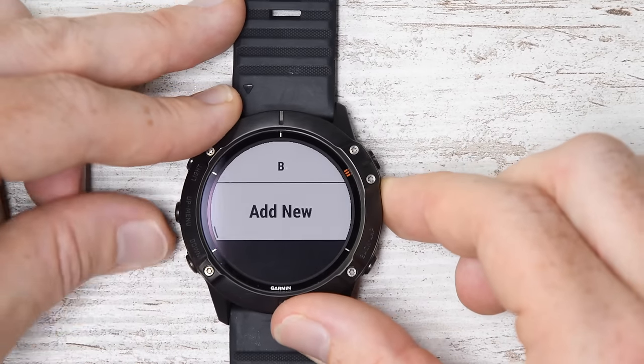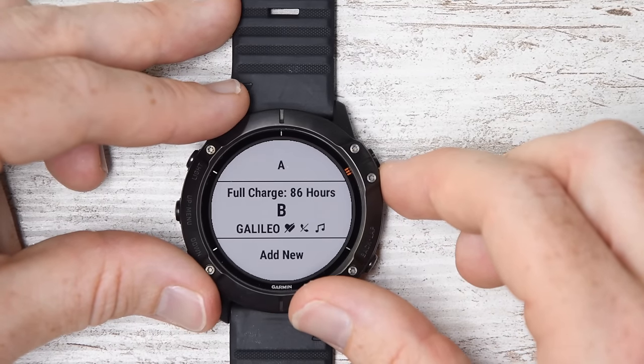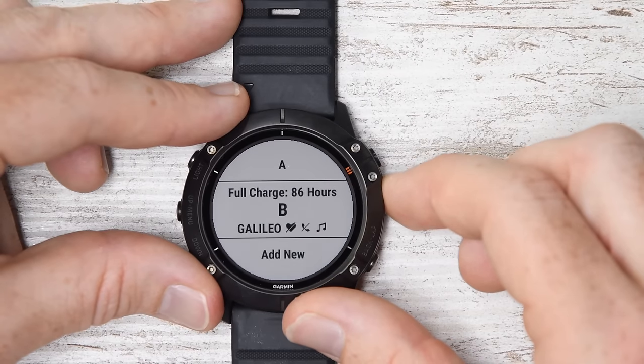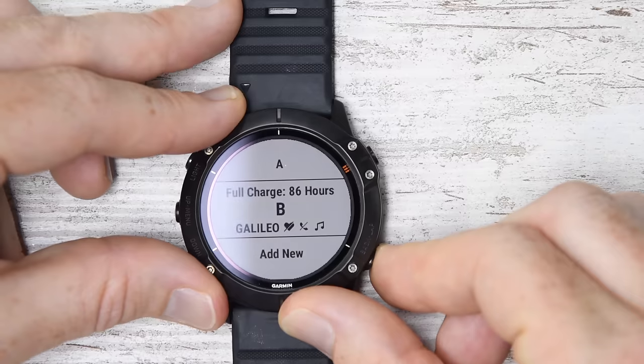You can apply these power modes on demand before a given activity or workout, as well as afterwards. And you can even switch mid-workout if you think you're running out of battery life.